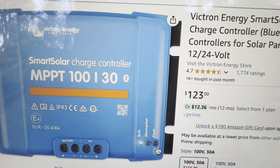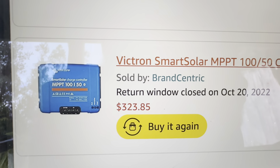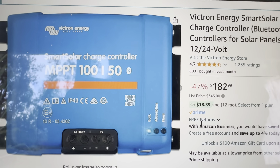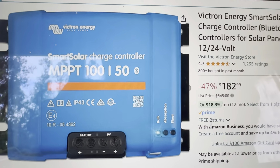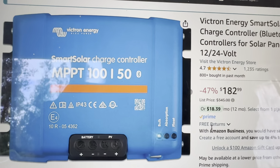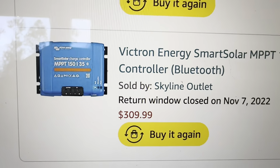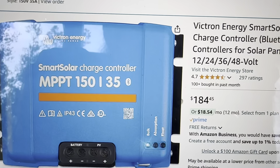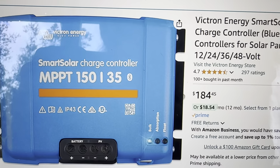On September 18th, 2022, for my first 150 I paid $323.85, and two years later it's $182.99 — great price, really coming down. And on September 29th, 2022, for the 150/35 I paid $309.99, and today it's $184.45. Wow, I could have saved a few hundred dollars across the board.